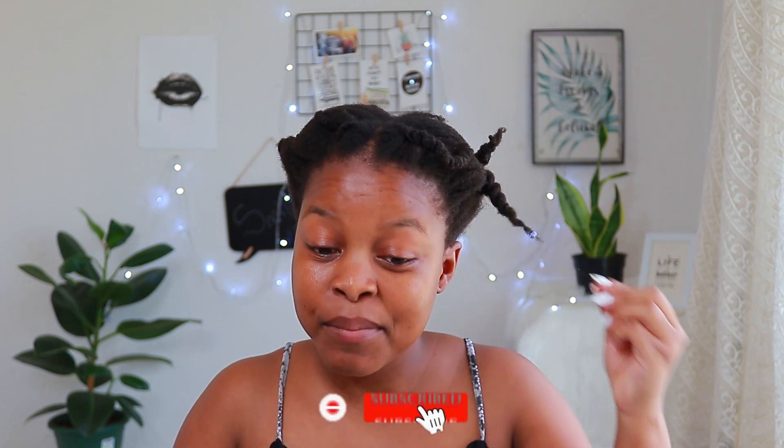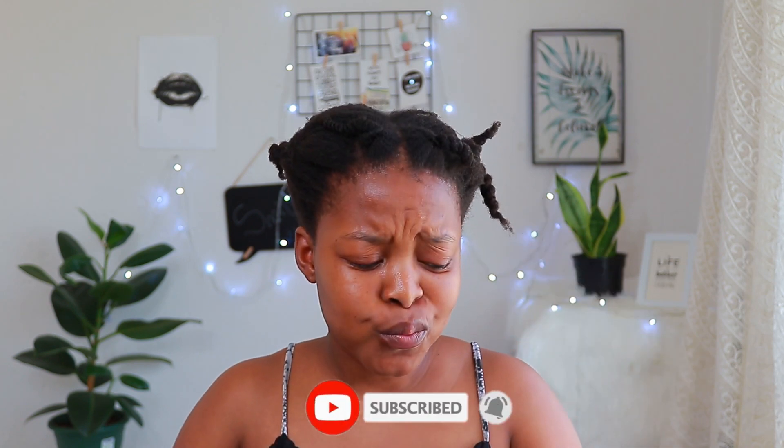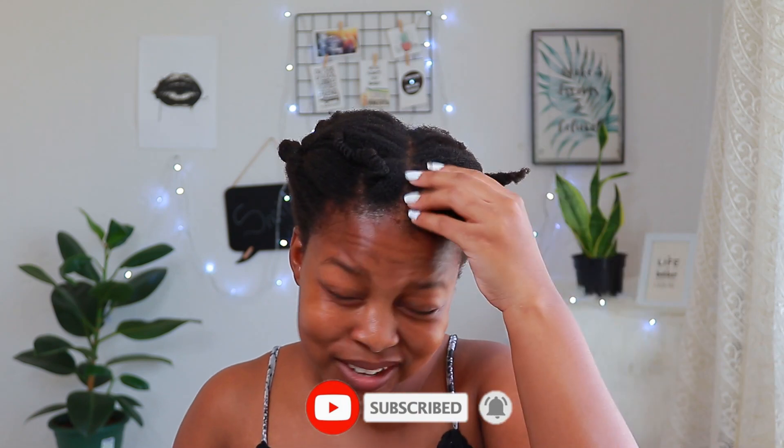My hair routine depends on if I had a wash day the previous day and how oily my hair is during the course of the week. Because I've been trying to film this video for a few days, I've left my hair to dry out a lot — it's really, really dry. I had wash day the last time I moisturized my hair, so it only has a few oils in it.